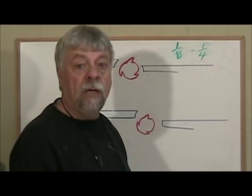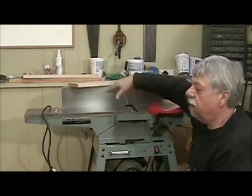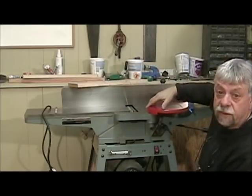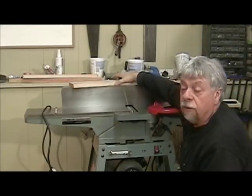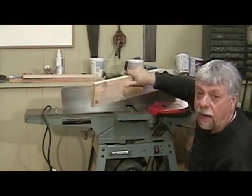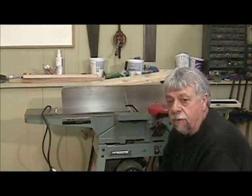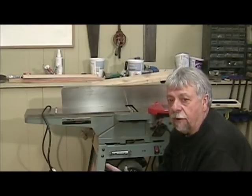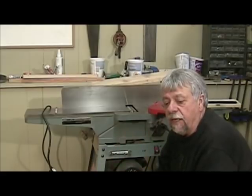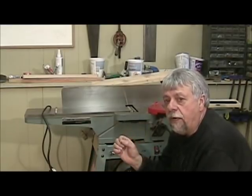Let's have a look at my jointer and see how it's set. This is the infeed table, this is the outfeed table, and this — I just have taped off for right now — is the safety shield. The wood will come through the cutter blades in that sort of a path. I just set my jointer knives up a couple of weeks ago. We're going to get in really tight and show you, because the actual setting method depends on what kind of jointer you have. What we do need to show is that the height of the knife above the outfeed table is what makes the difference.